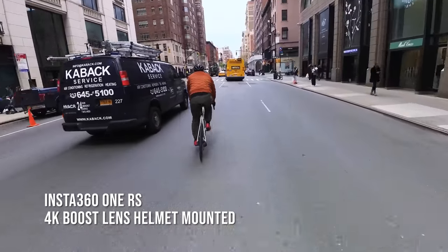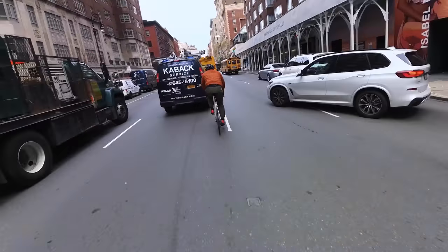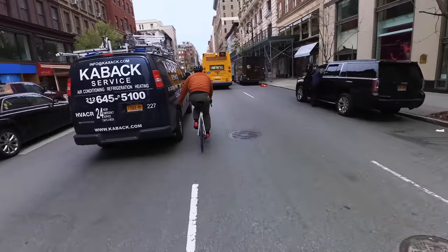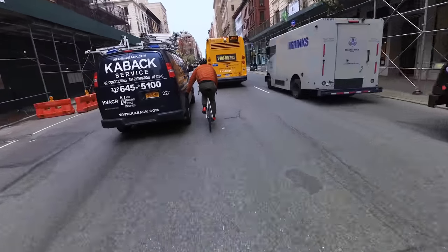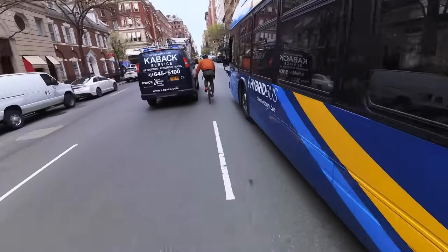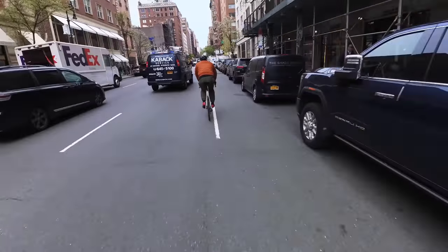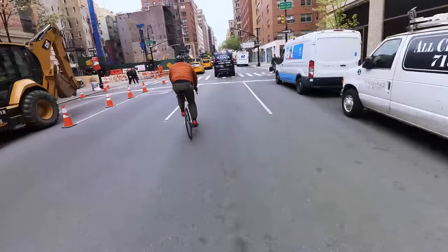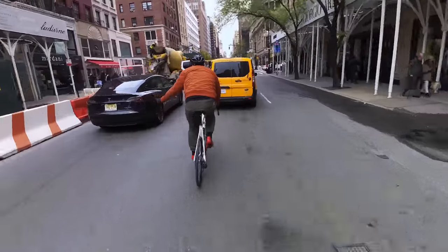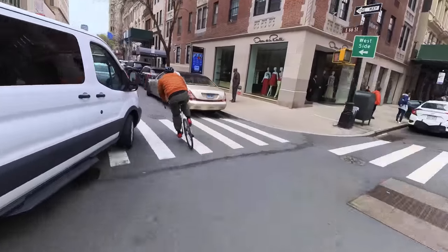For this next test, this is the classic helmet-mounted hotline angle. We shot this with the 4K boost lens in HDR mode at 30 frames a second, and this is straight out of the camera — no post processing other than a little bit of distortion removal in Premiere. I think the picture quality is great; it rivals the GoPro. I typically don't shoot hotlines without a gimbal on my helmet, so it's not quite a fair comparison. But as soon as ND filters become available for the Insta360 ONE RS, I will try this on a gimbal and see how those results match up to the GoPro.